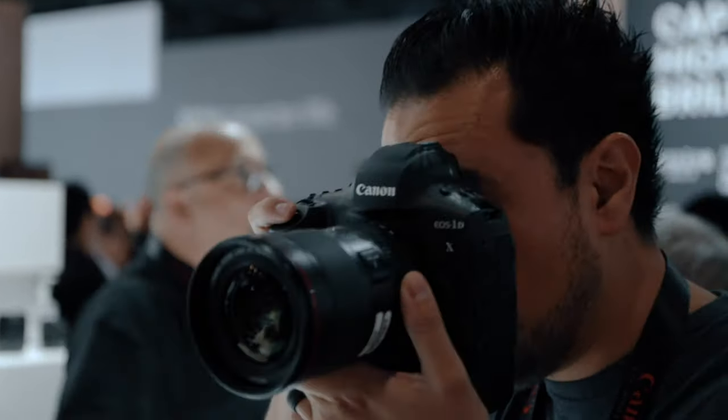On the photography side, this camera supports HEIF — H-E-I-F — which stands for High Efficiency Image Format. Basically that's a 10-bit photo versus JPEG which is 8-bit, giving you higher color sampling and less artifacting, which is really nice.